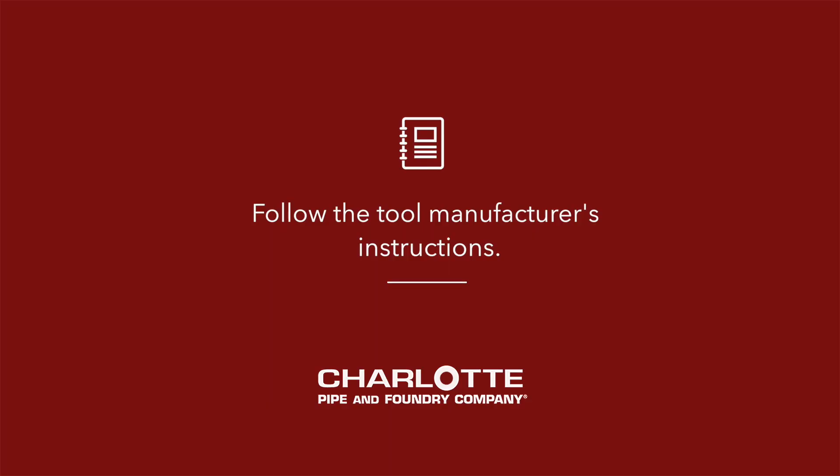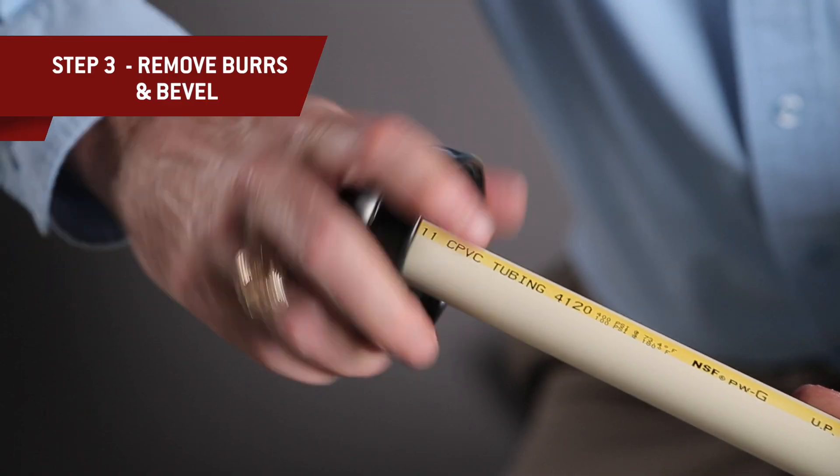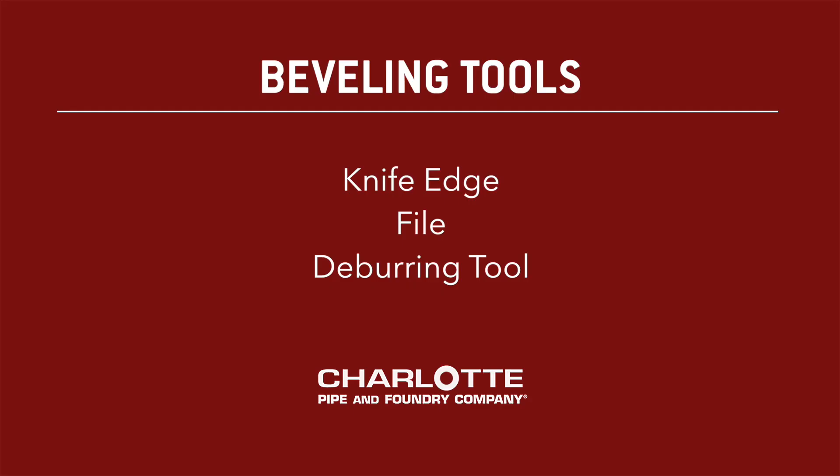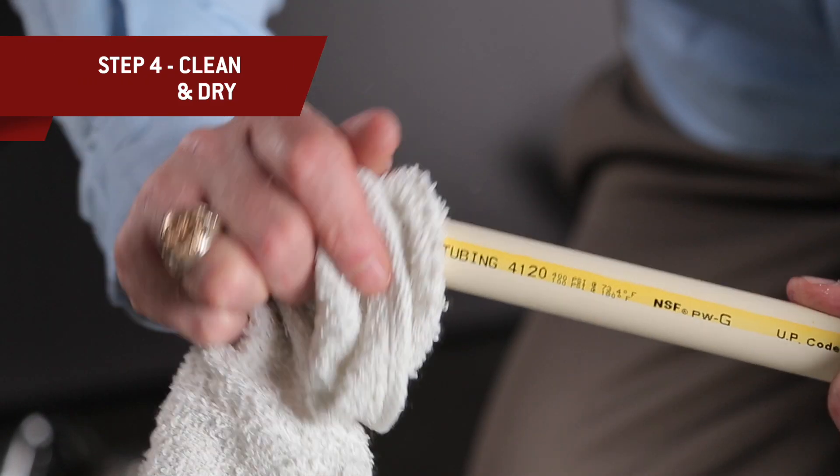To get the best results, be sure to follow the tool manufacturer's instructions. Remove burrs and bevel the edges to 10 to 15 degree angles. You can use a knife edge, a file, or a deburring tool. Clean and dry the pipe and fittings.